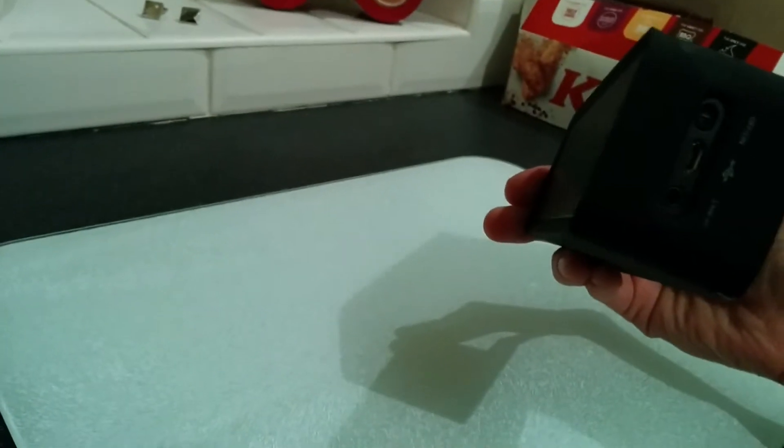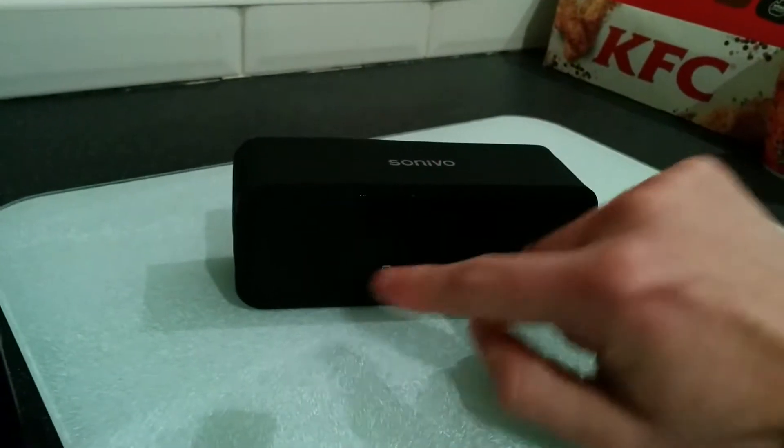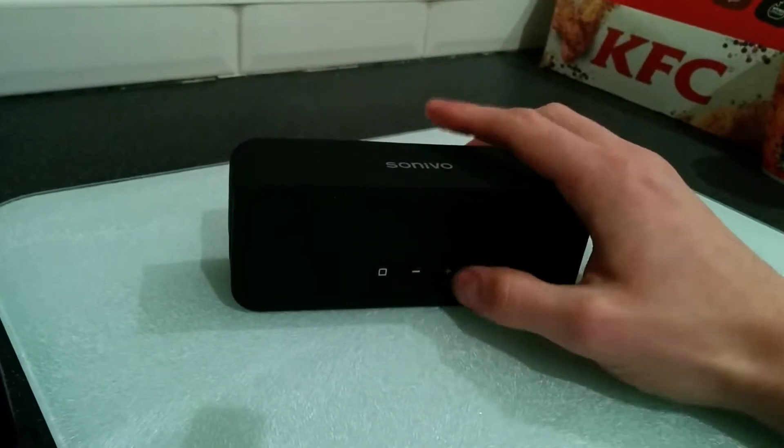It's simple to operate — on and off button, USB micro cable, full lining cable, Bluetooth pairing, and speaker volume. Really there's not much more to it than that.